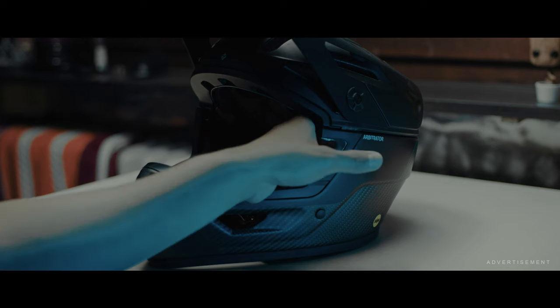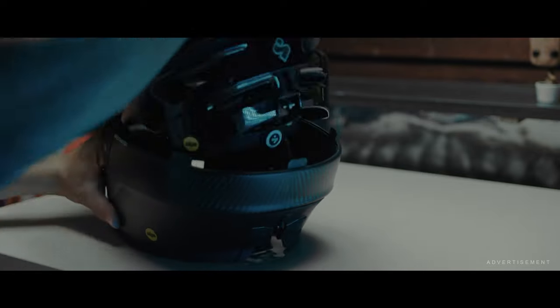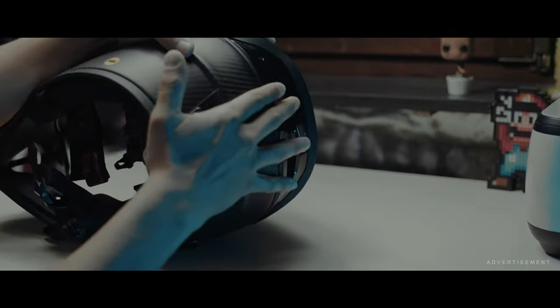The most interesting feature of the Arbitrator is the disconnect mechanism, and it's pretty simple. Move the small triangle to the left until you can see a red dot, then push the handle down with a bit of force. Now you can remove the half shell easily. Reconnecting both parts is a little trickier — first push the notches of the half shell into the metal piece, then press the half shell down and pull the lever back up.